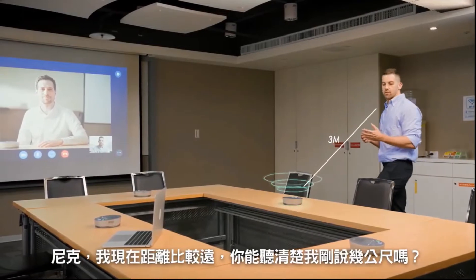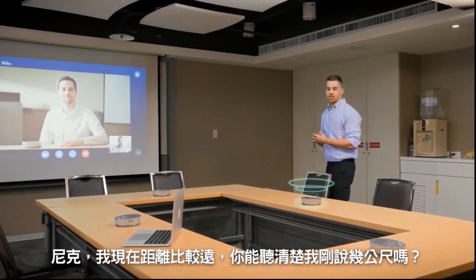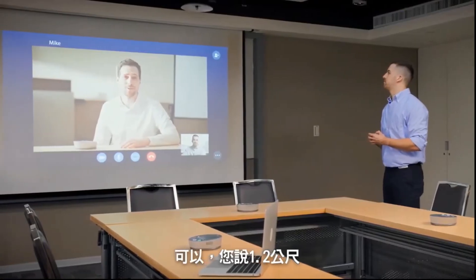Nick, I'm not very close to the mic right now. Did you catch what I just said? Sure, you said 1.2 meters.